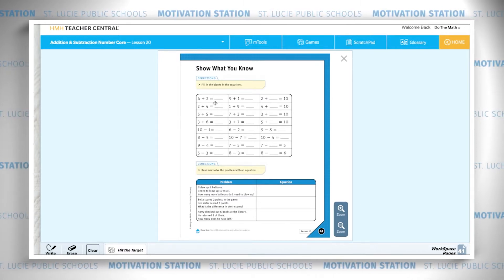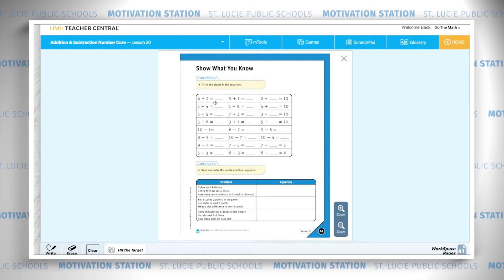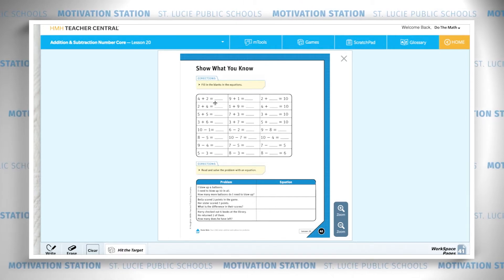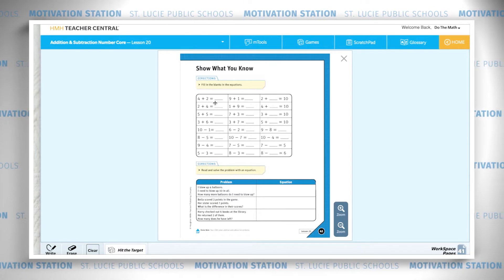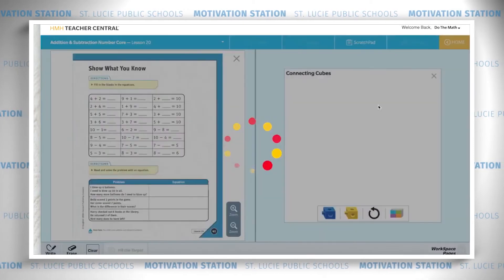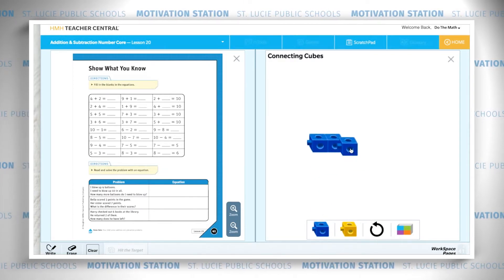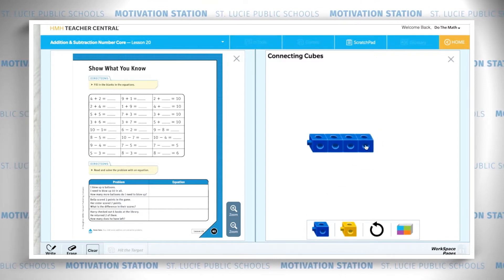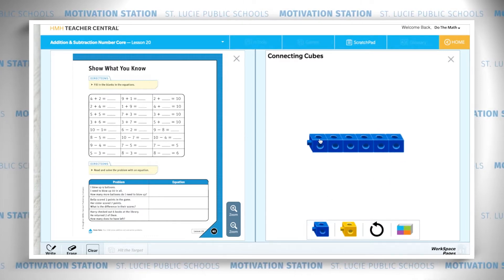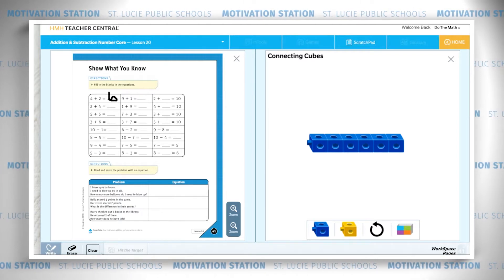Let's solve this first problem: four plus two equals. To solve these problems you can use any of your tools at home — your counters, your ten frames, your cube trains — whatever strategies you learn best. I would like to use my cube trains, so I'm going to build a cube train of four because this sounds like a joining problem. One, two, three, four — and I'm going to add two more: one, two. So I have one, two, three, four, five, six. I'm going to write six as my answer.